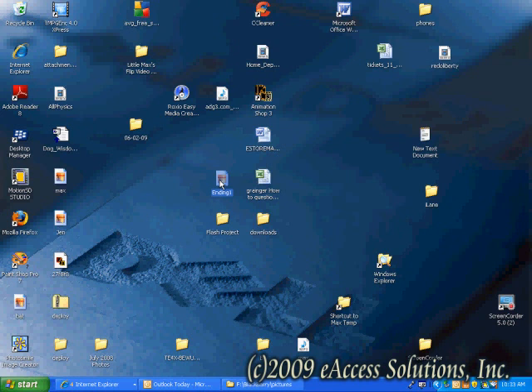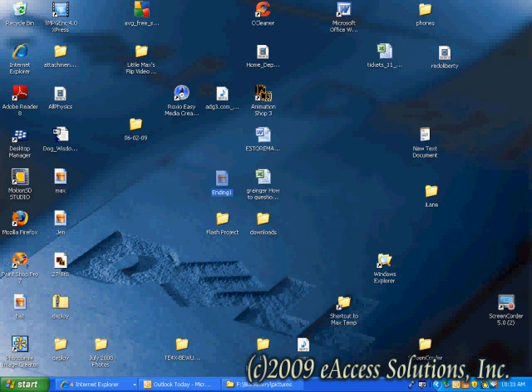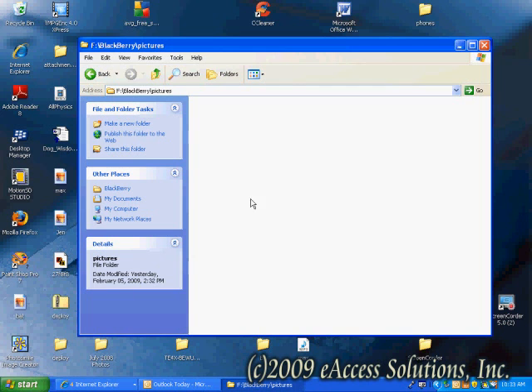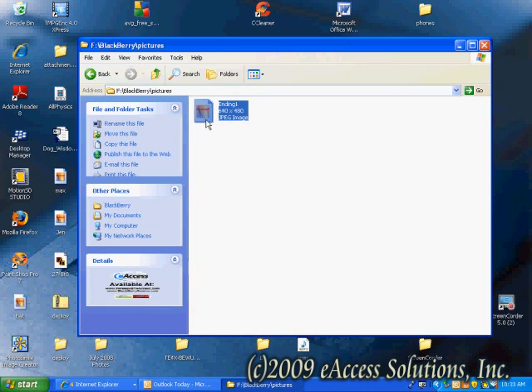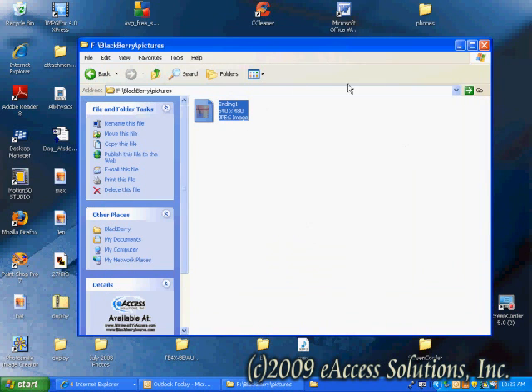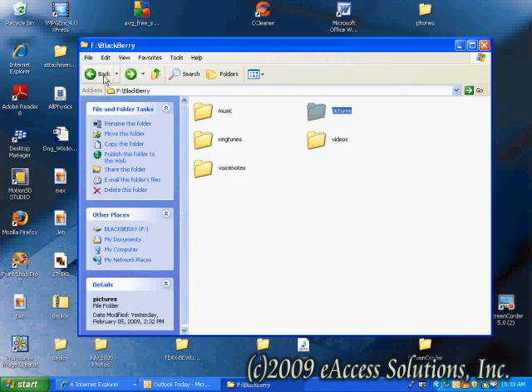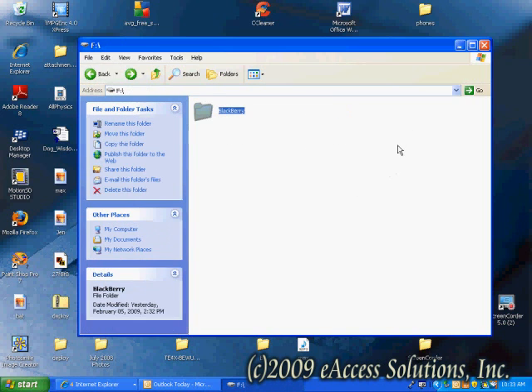I've opened up the pictures folder and I'm going to copy and paste a JPEG file from my desktop into it. Once it's in the pictures folder, it will successfully display on the BlackBerry as a picture stored on the microSD card. Just make sure you put the proper files in the proper folders and everything will display correctly on the BlackBerry.